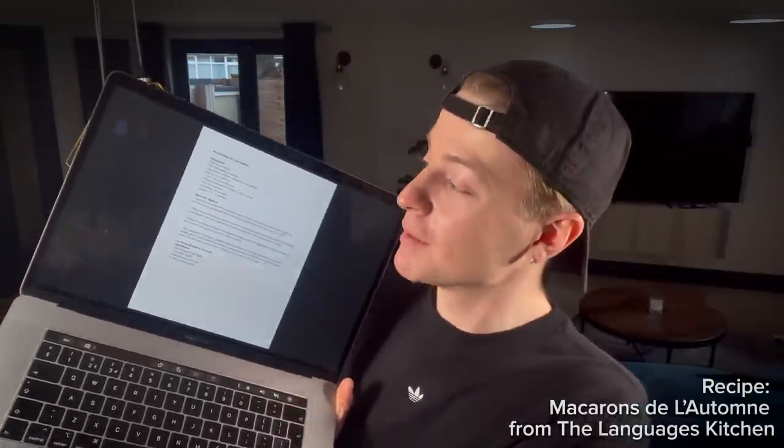So what I have to refer to is this single page. This is a recipe entirely in French, and this is what I'm gonna be following. One thing I have seen in English is an ingredients list, so that I can at least buy the right stuff and then mess it up in French. Fingers crossed.